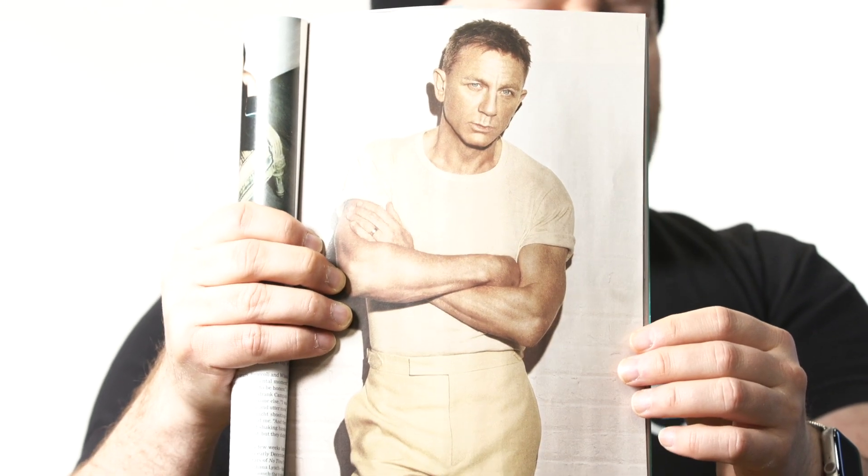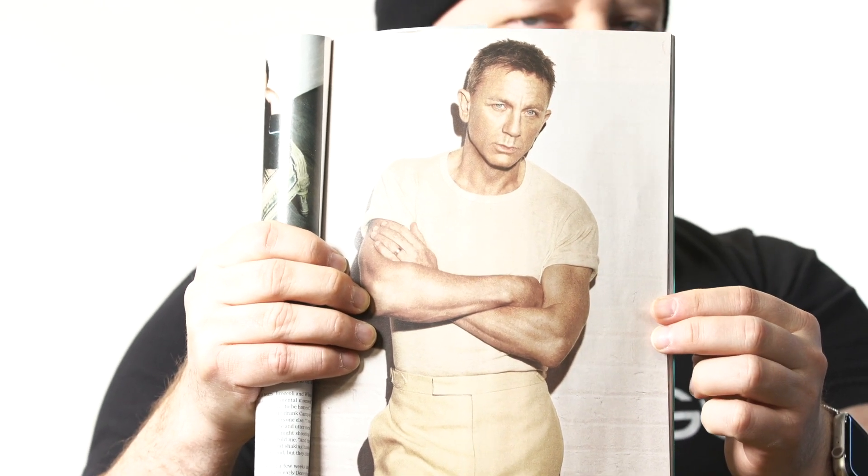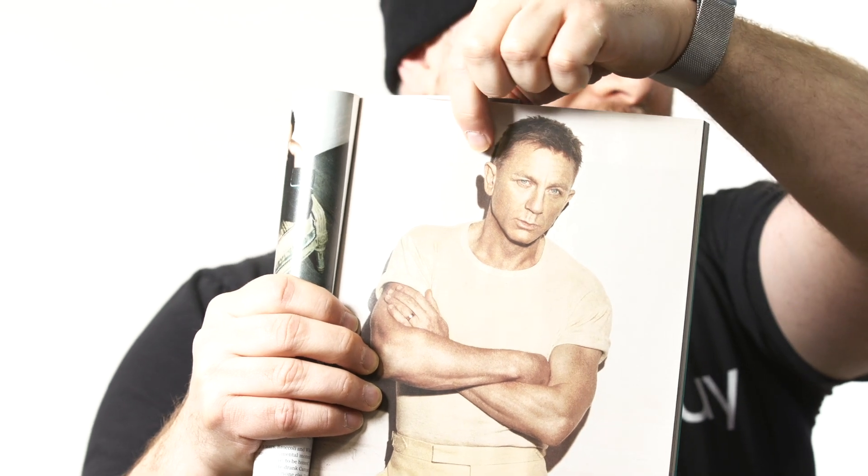From what it looks like, depending on the clippers you're using, the sides are probably a number three guard, maybe a two blended into a three right into the corners. Then everything else I would do by hand and cut the top to where it's about an inch and a half to two inches long at most. You can see it's a little bit longer in the front — about an inch and a half working into the very front, which would be about two inches at the most.